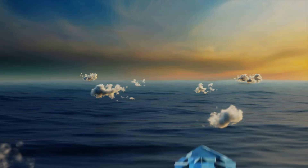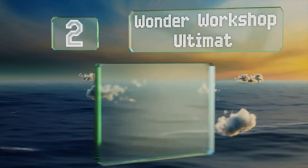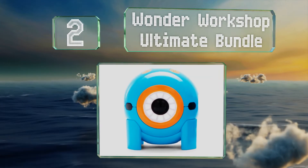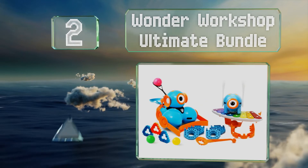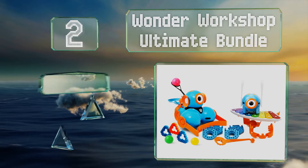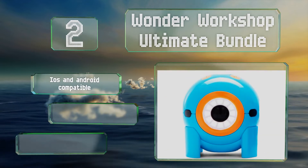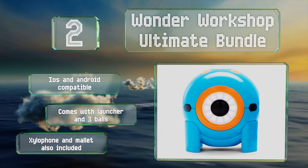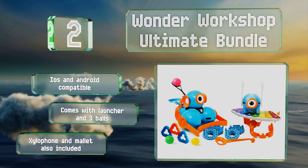At number 2, the Wonder Workshop Ultimate Bundle is suitable for young grade schoolers and comes with Dash and Dot, two playful characters that are fully assembled and ready to dance, light up, and make sounds. These are compatible with iOS and Android devices and come with a launcher, three balls, a xylophone, and a mallet.